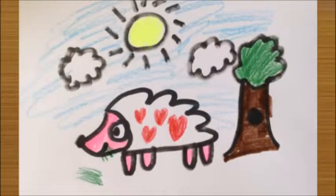Hi, I'm Flavia. Today we're going to draw a hedgehog.